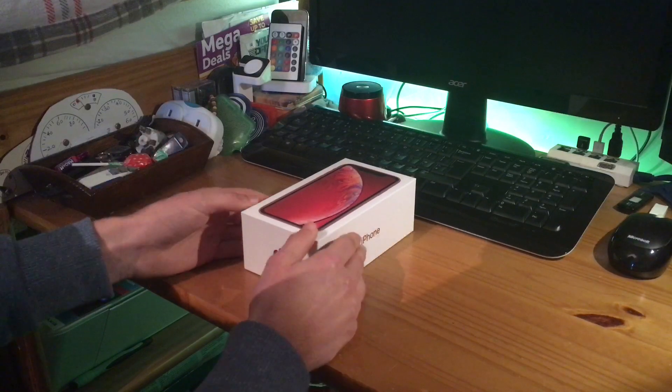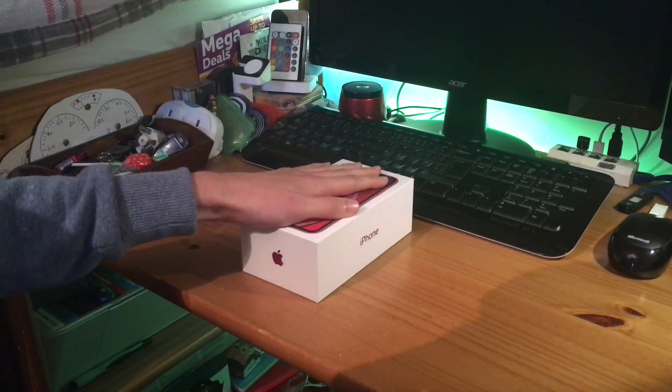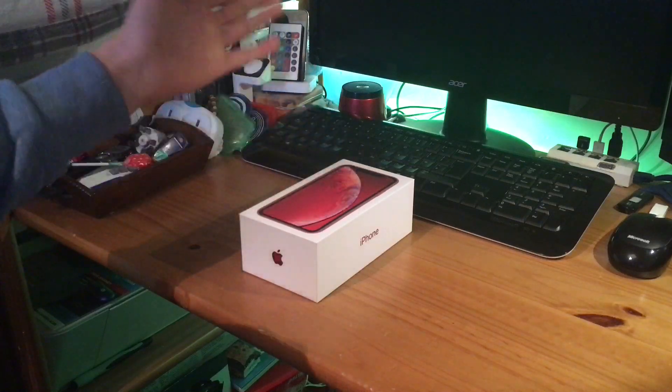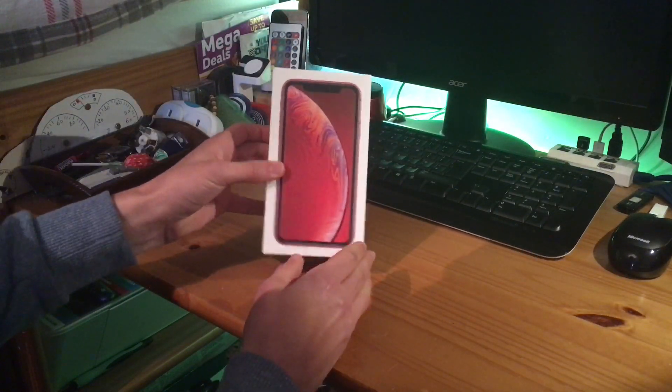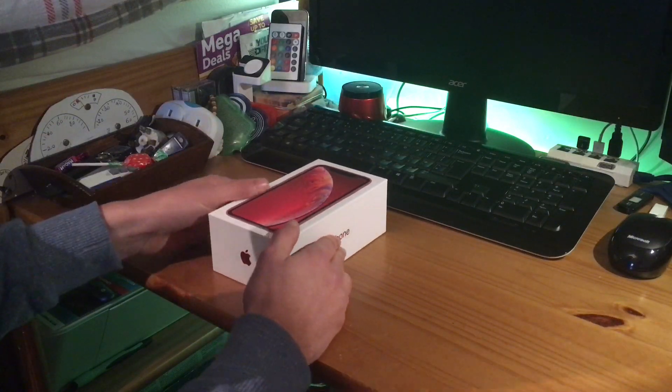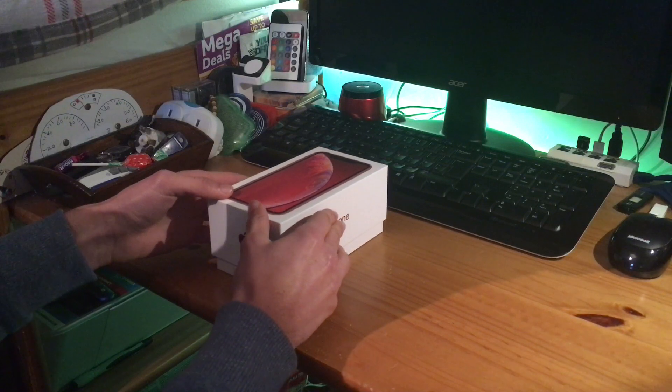As you can see, it comes with dual SIM. I can't believe it — it's a new phone. Currently I've got an iPhone SE, but I've had it for about three years, coming up to its three-year anniversary. So I've gone for an upgrade to the XR — it's not much more than what I was paying on the old contract.